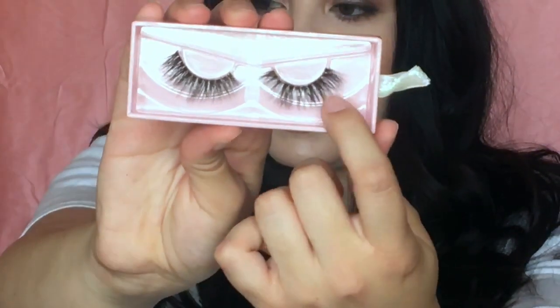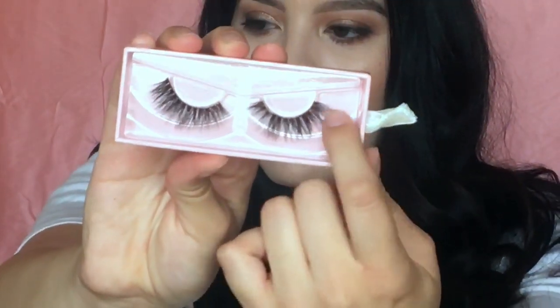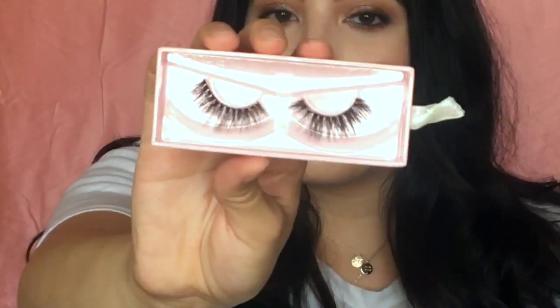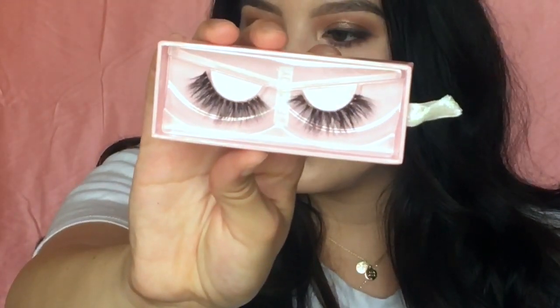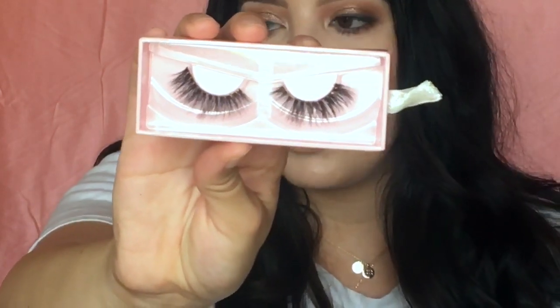I love how wispy it is. They're very wispy and even though they're more dramatic than your regular natural lash, I love how they're still very wispy and wearable for daytime. I'm somebody that still loves lashes like this. They were very easy to apply — not as easy as Ardell Wispies, the band is a little bit thicker, but if you've been wearing lashes for a while, these definitely won't be as hard to put on as other lashes I've tried.